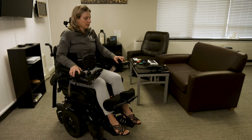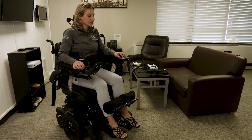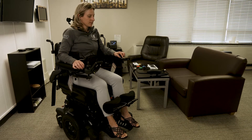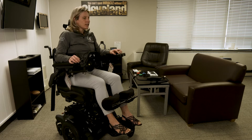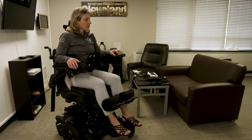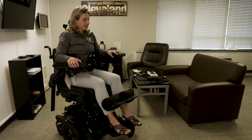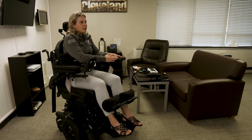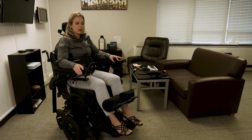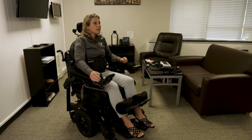The next feature is the recline feature. With this feature, the seat stays static but the back reclines, which opens up your hip angle. There are no preset limits on the range in this chair, so it does become a little bit hard to reach the control, but generally you would stop at your comfort level or have a pre-established stop built into the settings.